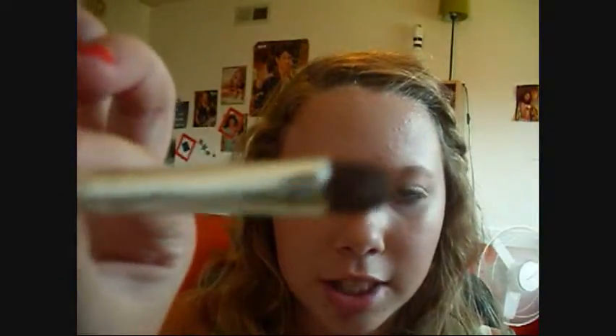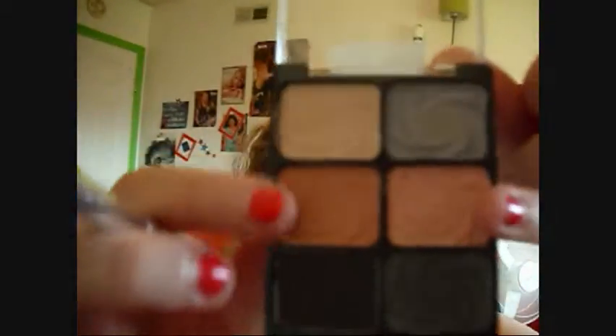I'm going to blend it out with my finger. Now let's move on. I'm going to use my Wet n Wild Color Icon Palette in 246 grade. I'm going to use an elf eyeshadow brush and use a matte pink right here.